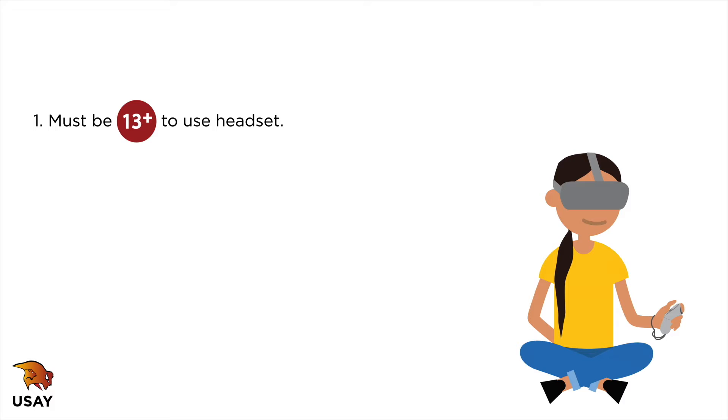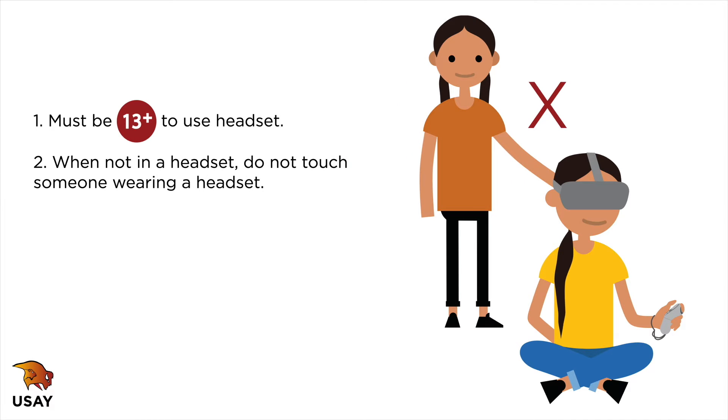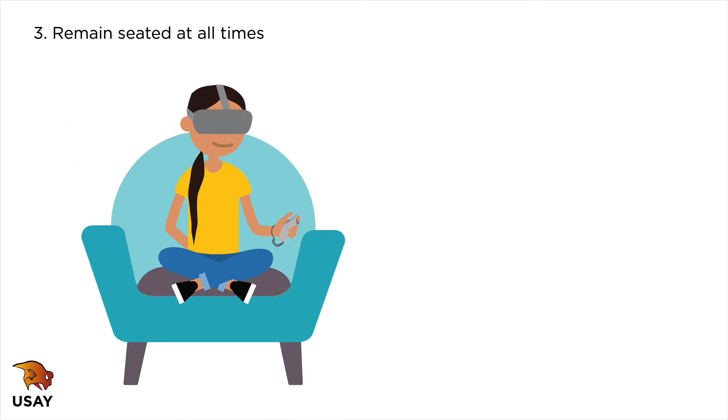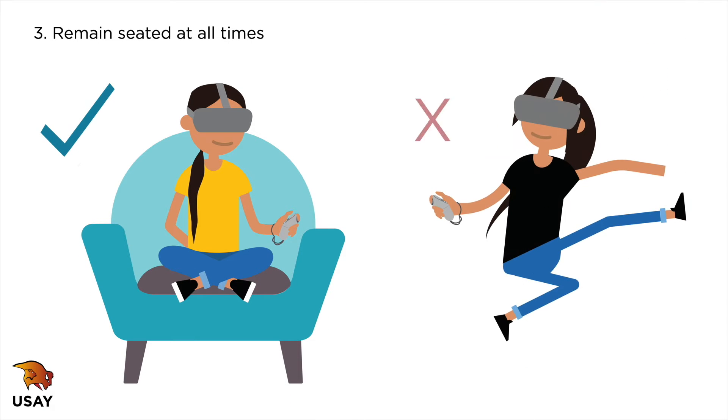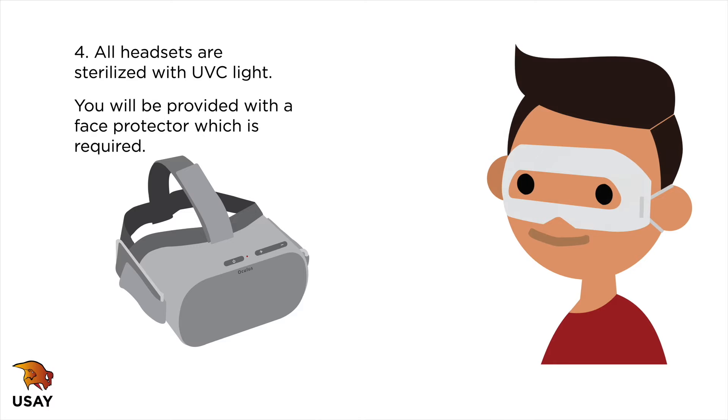Oculus Go headset: must be 13 and over to use. When not in a headset, do not touch someone wearing a headset. Remain seated at all times. All headsets are sterilized with UVC light.